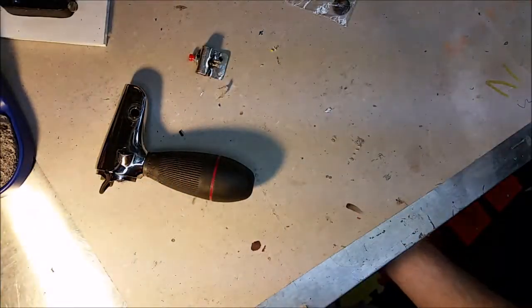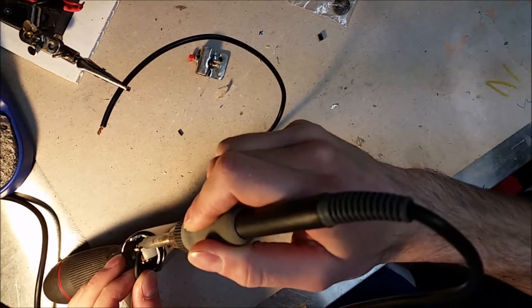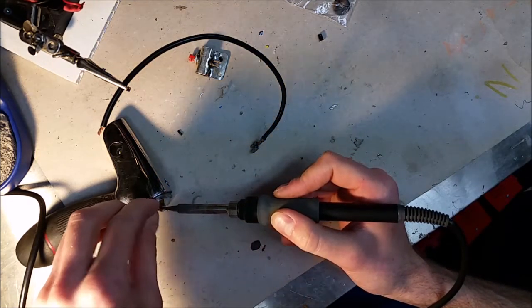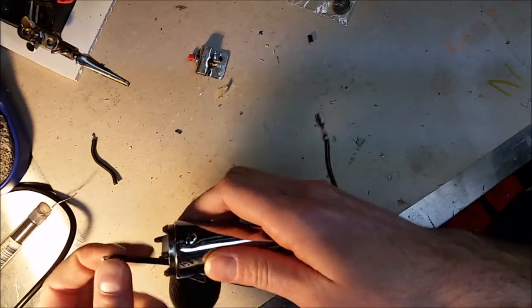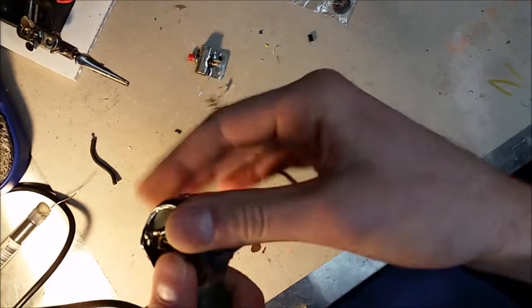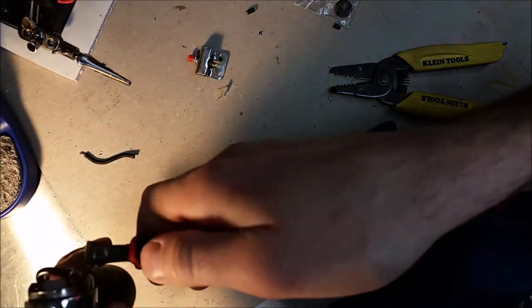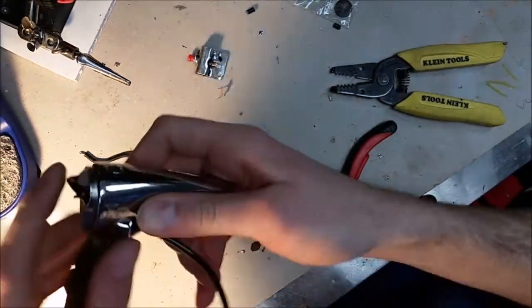We're going to attach this new wire to unstick this guy. You can see there's a little ridge over here which is where the wire wants to seat — like that — and then it's going to go into the hole. There we go, nice clean weld. Trim off the excess.